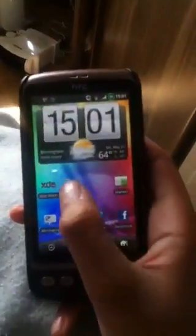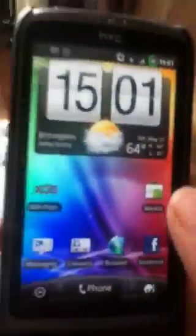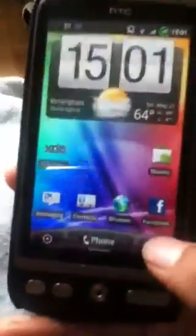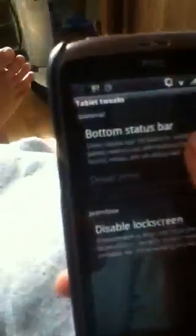You can see it looks quite a bit like a Sensation, but then again you are running CyanogenMod 7 with all the S1 settings, including a cool one which allows you to have the status bar at the bottom.